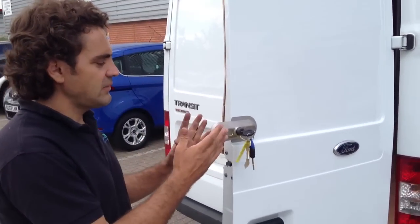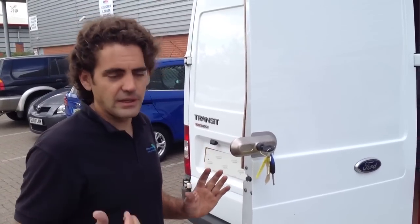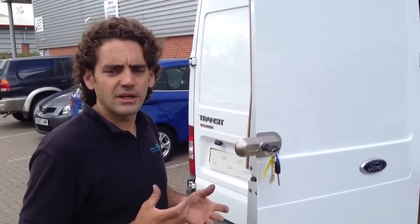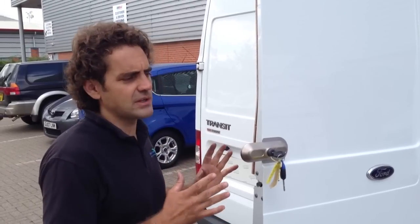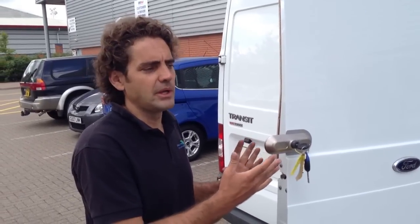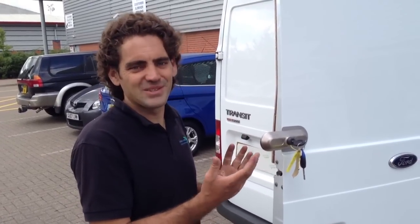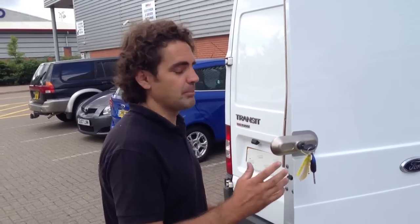In terms of actually breaking in through this lock, I can tell you it's a very strong lock. You can see the video online of the ultimate lock attack test, which shows a 20-minute attack with hammers and the rest of it. And I can tell you I've attempted myself with diamond blade disc saws and this really does take an absolute beating.